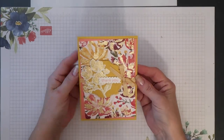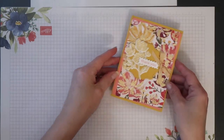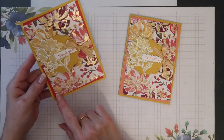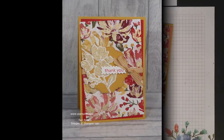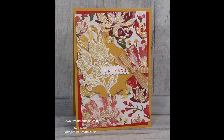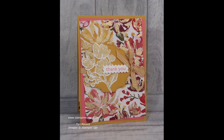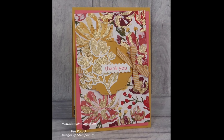And that's my card complete. Here's another look at my original card — the contrast colour I used here was Poppy Parade. Thank you for joining me today. I hope you enjoyed this project. If you did, please give it a thumbs up, and don't forget to subscribe and hit that notifications bell so you don't miss out on any future videos. Bye for now.